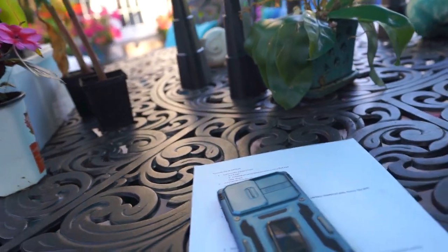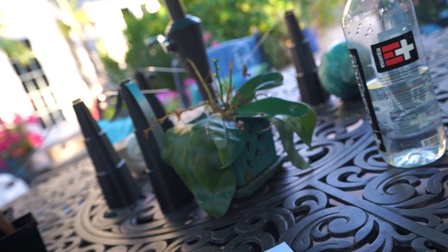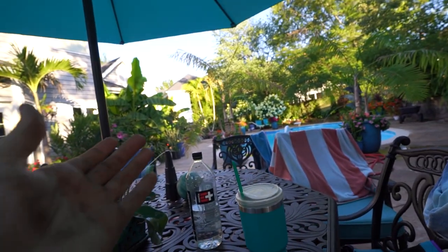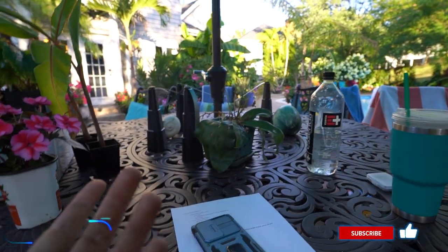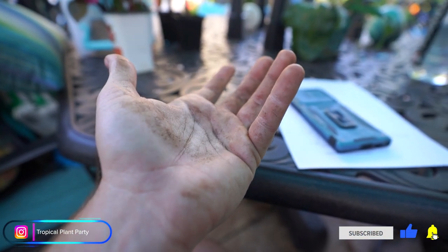I accidentally hit the record button eight and a half minutes ago — whatever, I can edit it out. Hey, what's up gardening friends, Jeff here. Hope everybody's doing well. I'm great. I started to get into a bunch of yard work and realized I should probably pick up the camera and bring y'all along for that, since this is a gardening channel after all.